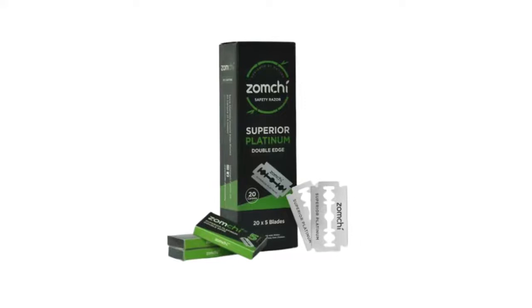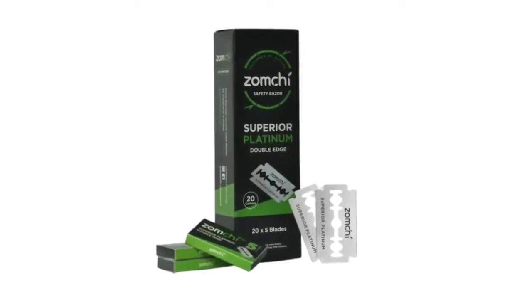Which brings me on to my second point. Yes, you've got the initial outlay of actually buying the razor, but they are very reasonably priced. Then you have to buy the blades. Well, these blades are absolutely peanuts in comparison to buying disposable razors, and you will make your money back probably within six months on the saving on the blades alone.